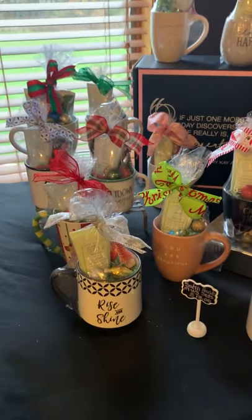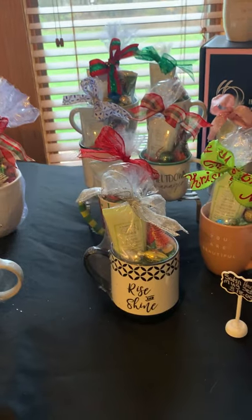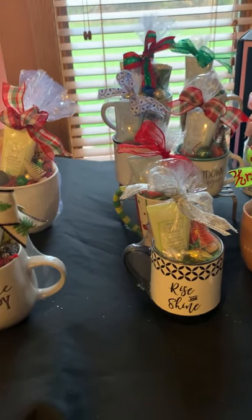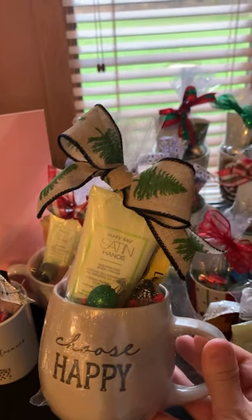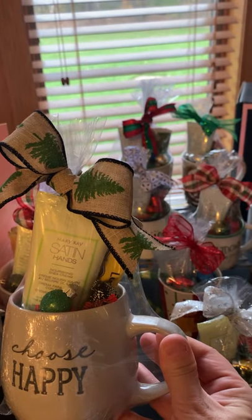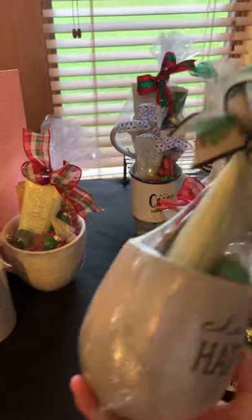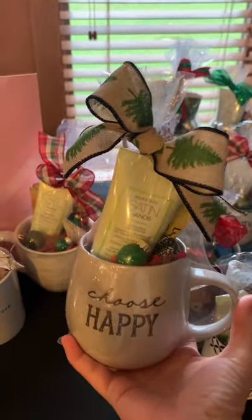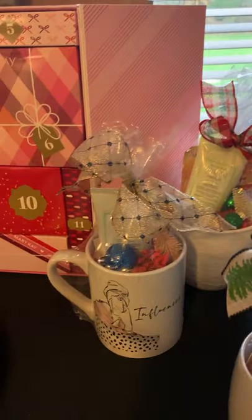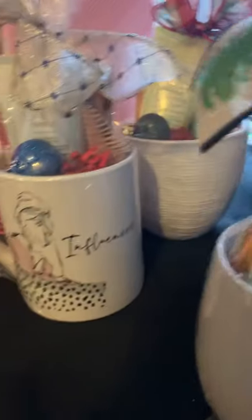We've got the satin hands coffee and cream, or hot chocolate and cream with mugs — these are $18. There's a variety of different ones: some have tea, some have hot chocolate, some have cider, some have coffee. So if you've got someone who absolutely hates coffee, we can customize it for you. Satin hands in either the unscented or the white tea citrus, and there's a variety of different mugs: influencer, choose happy, just plain, rise and shine, chaos coordinator — isn't that cute? — you are beautiful, chase that dream, be unique, not a morning person, be yourself, happiness is a choice.